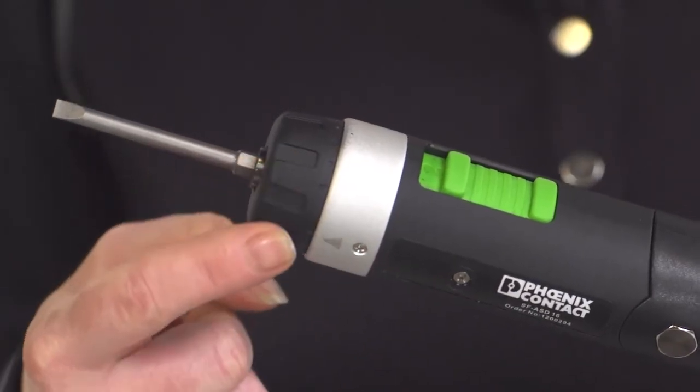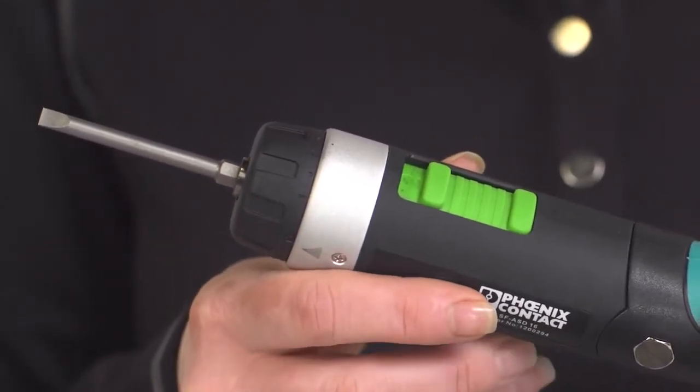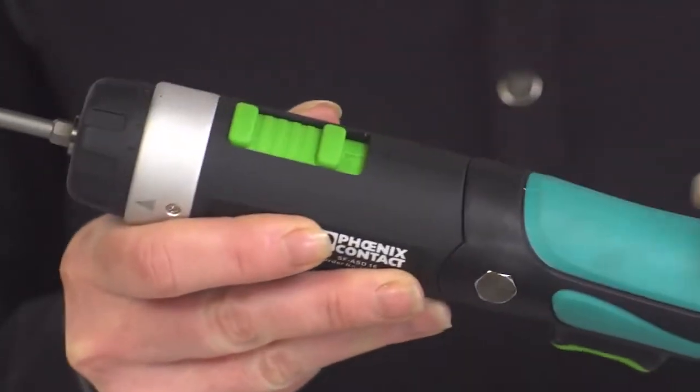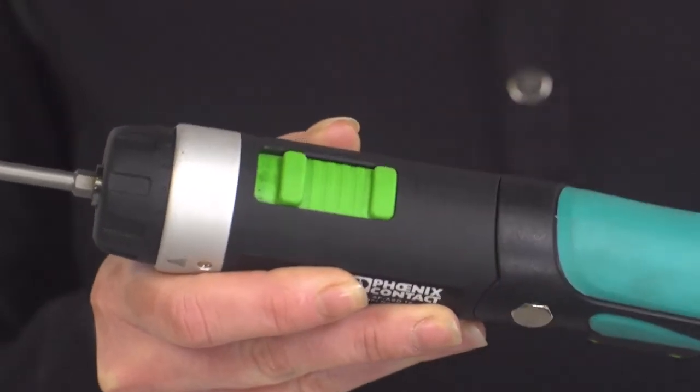Located on top is a 32-stage adjustable ring. 16 low and 16 high settings can be selected. The odd numbers are marked, and the even numbers are represented by dots. There are two different speeds: speed 1, or low, runs at 220 RPMs, and speed 2, or high, runs at 450 RPMs.